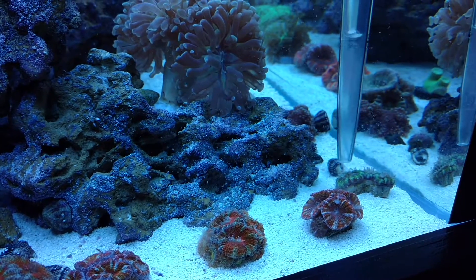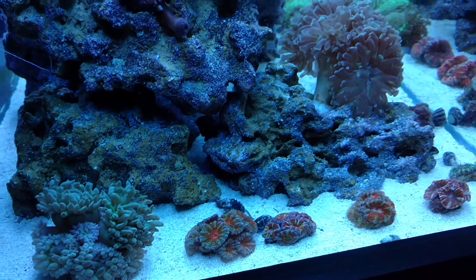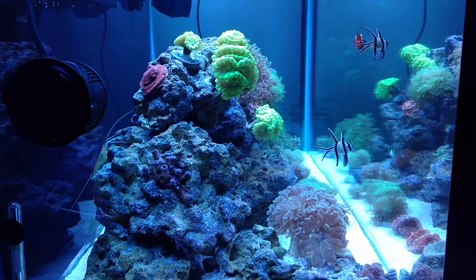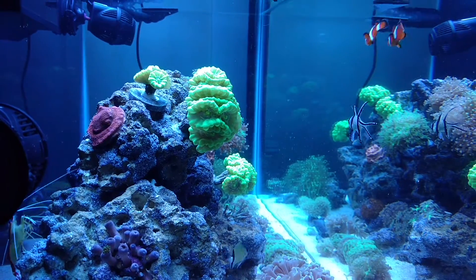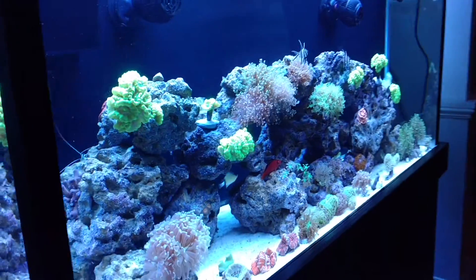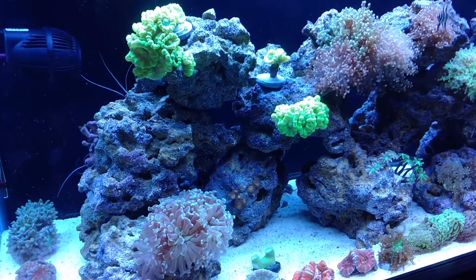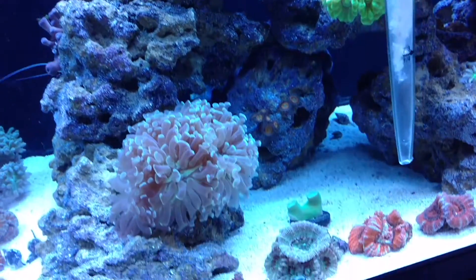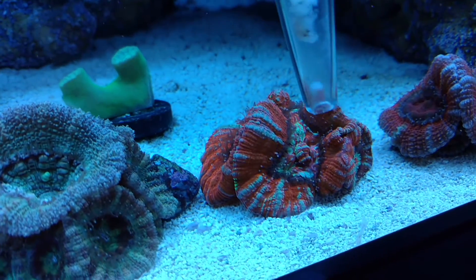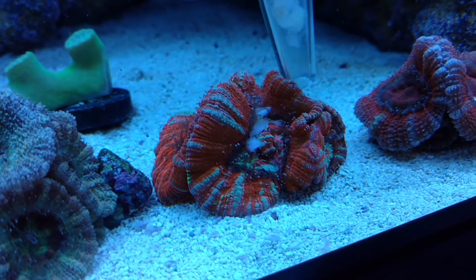I don't know if it's from feeding or the T5s, but these acans grow fast. That one all the way on the left — when I got it two months ago it only had four heads, and now it's probably got ten. I've actually been asked to frag it for people, but it's one of my favorites. I got that from Coralust. You can also see the blue-on-purple hammer that I got at the reef and reptile show recently.